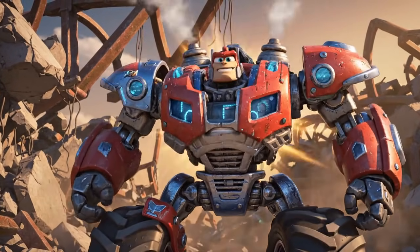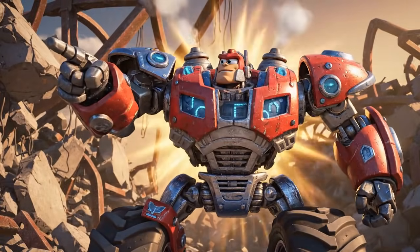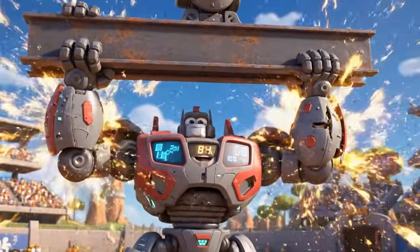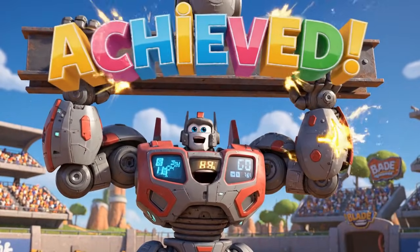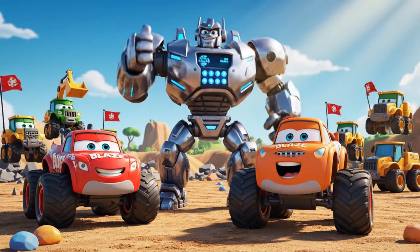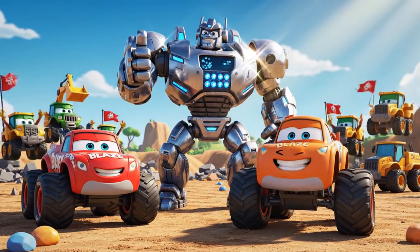Time to get to work. Strength, strength, power achieved. Mission accomplished. The Robot Warrior saved the day.